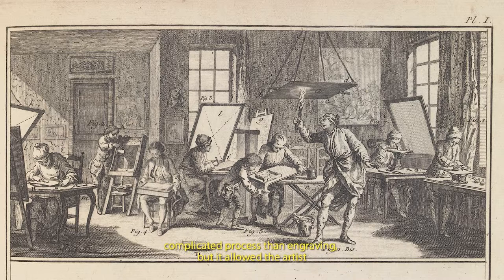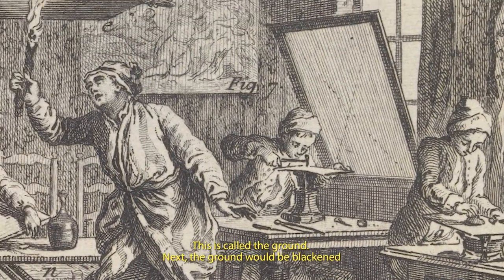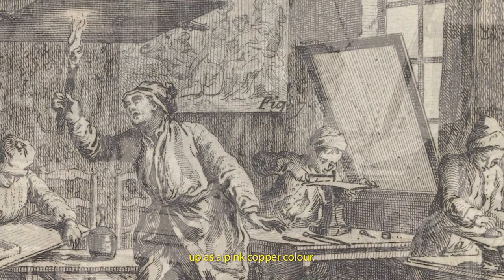Etching was, in some ways, a more complicated process than engraving, but allowed the artist to create a freer line, much closer to that of a drawn one. In our 18th century French studio we can see all the major steps that went into making an etched plate. Firstly, the plate would be completely coated with a wax-based coating that was acid-resistant — this is called the ground. Next, the ground would be blackened by waving a lit candle or taper across the surface. The artist would draw through the wax using pointed instruments of varying degrees of fineness, often termed needles. Against the charcoal deposit left by the tapers, the lines created would show up as a pink copper colour.